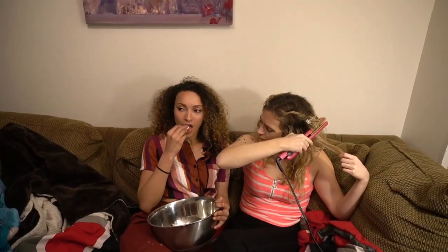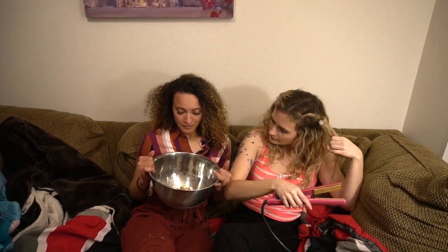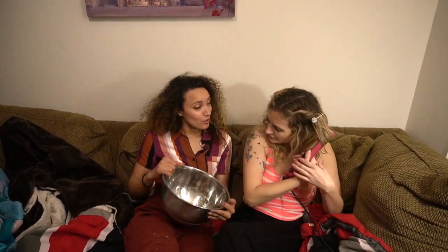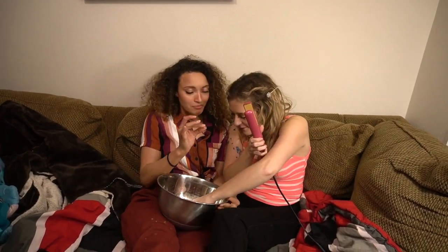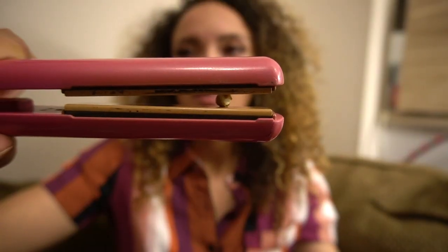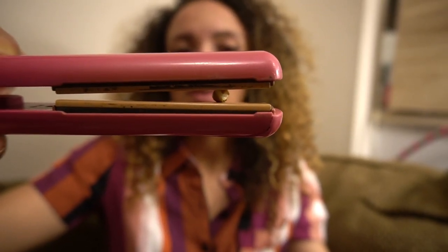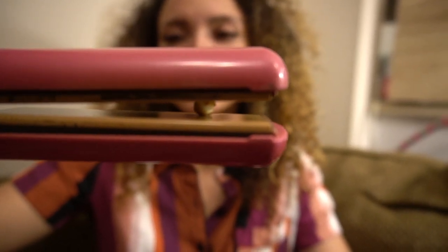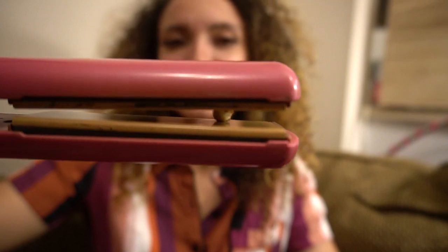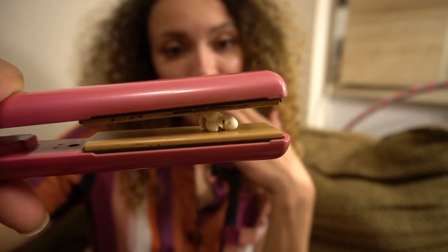Not much can get you down, unless of course you run out of your favorite popcorn. Too bad these kernels didn't pop — I'd have way more if they did. Your hair straightener to the rescue! If you do have unpopped kernels, try putting them in there. After waiting some time, there you have it: some popped popcorn.